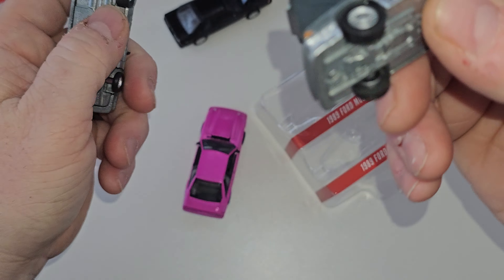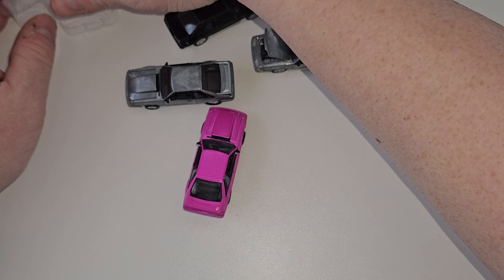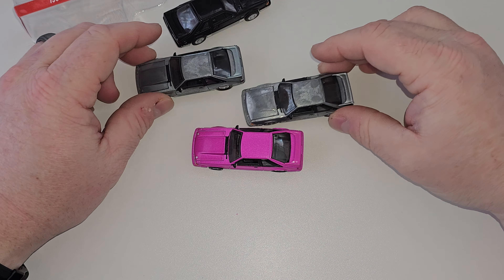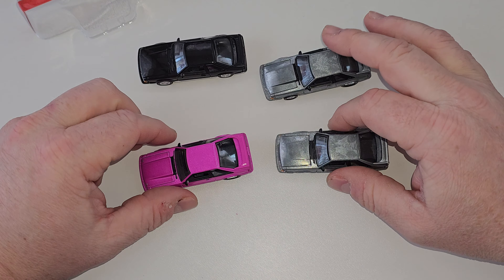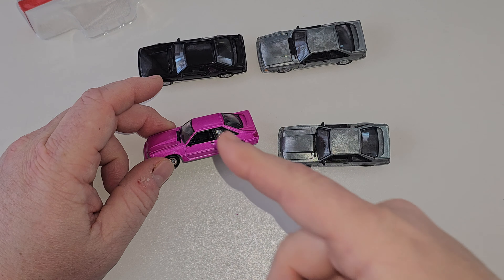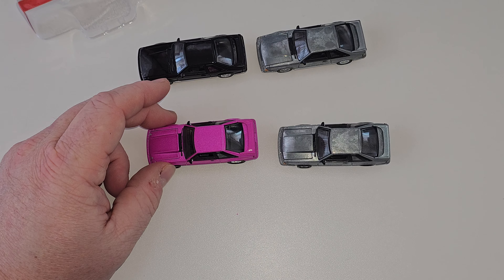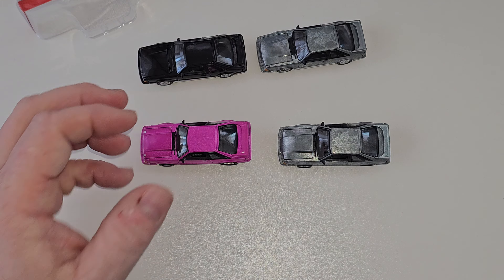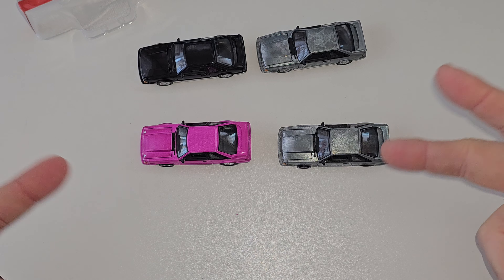A couple of paint defects but it's a 1:64 scale — what are you gonna do? Thank you LP Diecast, but no thanks to my wallet — glad to have these in my collection. If you haven't checked out their stuff, go check it out, they're coming out with some nice stuff as you can see. I think this is the first pink from Greenlight that I've seen — could be wrong, something might have come out before. That's it. Thanks for watching, don't forget to like, subscribe, check the rest of my videos. Peace.